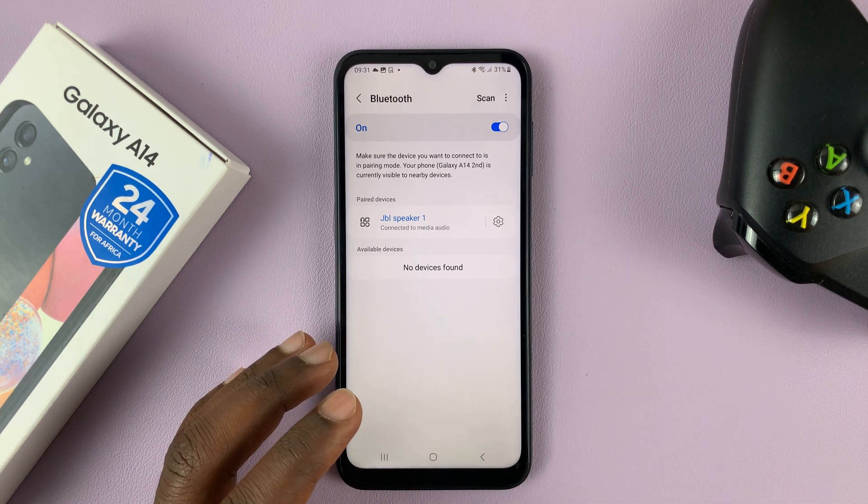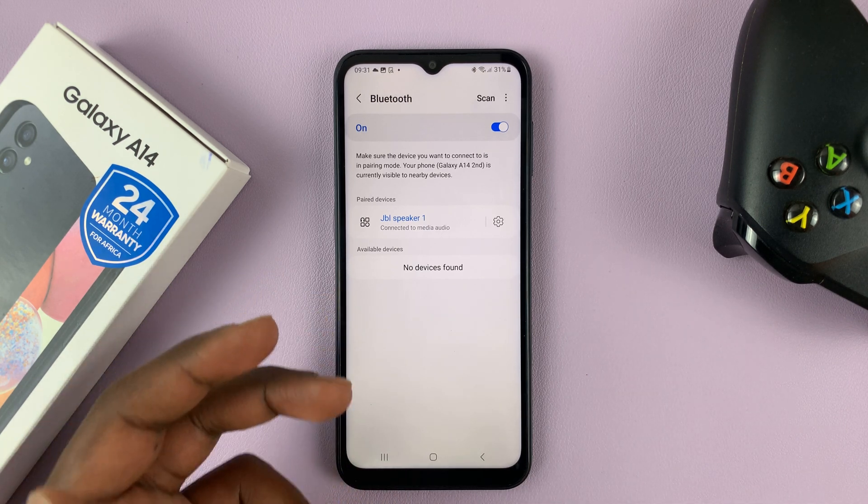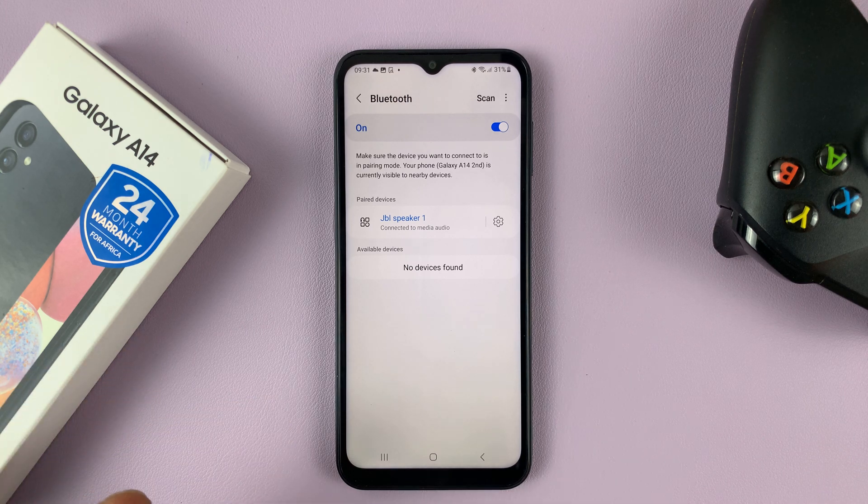This is useful, especially if you have connected several devices — maybe multiple JBL speakers — and you want to differentiate between the different speakers on the Bluetooth list. You can go ahead and rename devices like that.